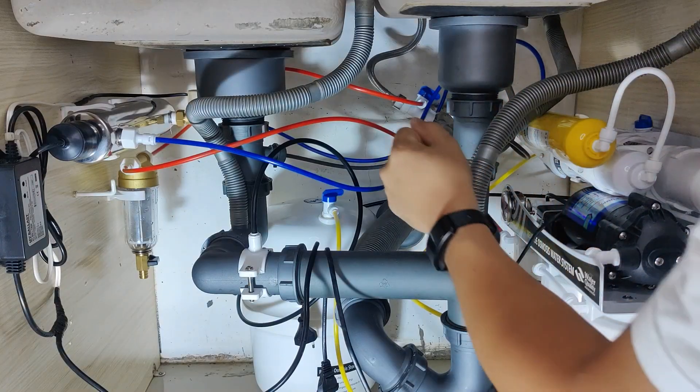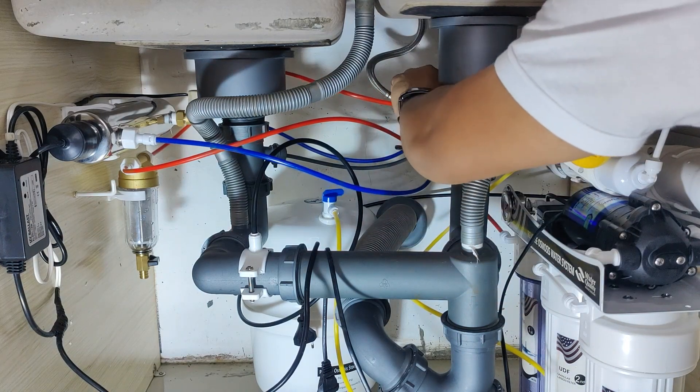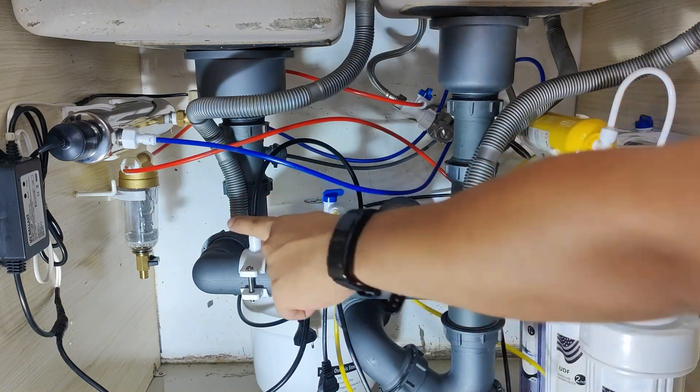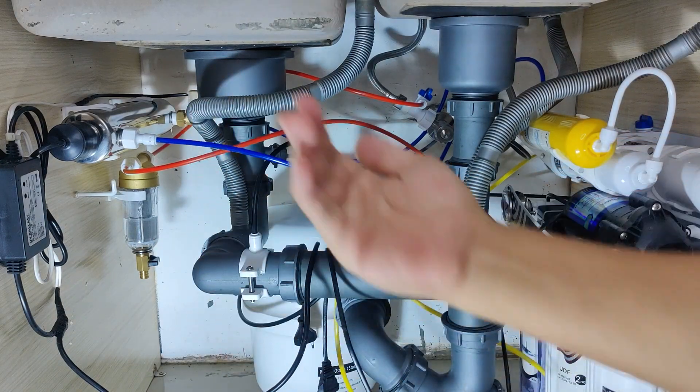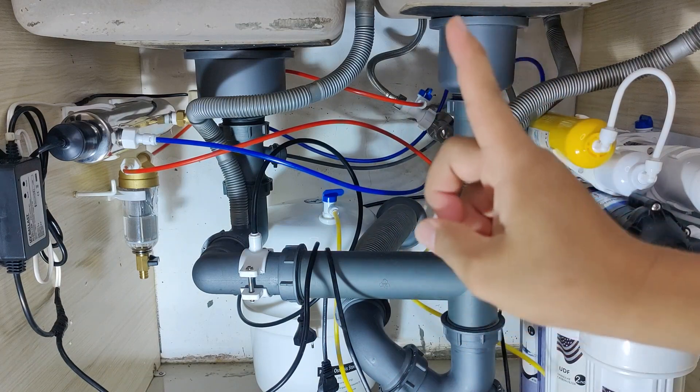The system is now ready for restarting. First, open the water supply and fill up the system including all three filters. Most importantly, the pump must be filled with water before powering up the system. Opening the faucet helps the filling go faster.